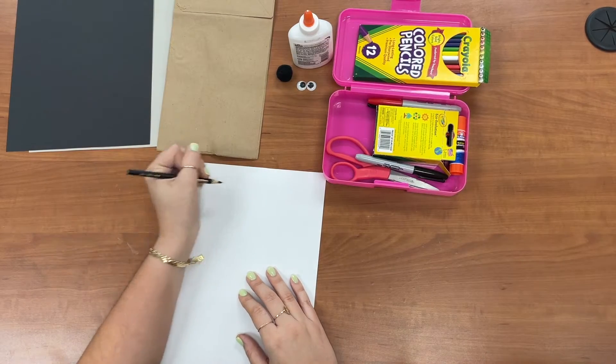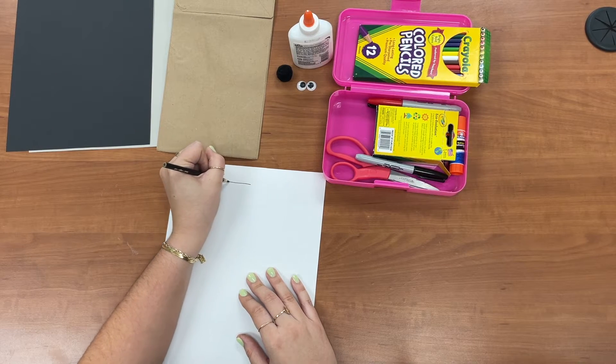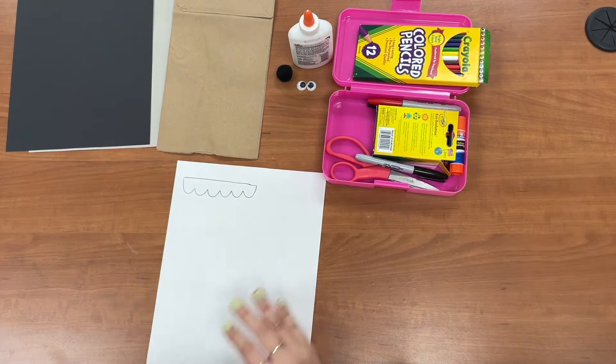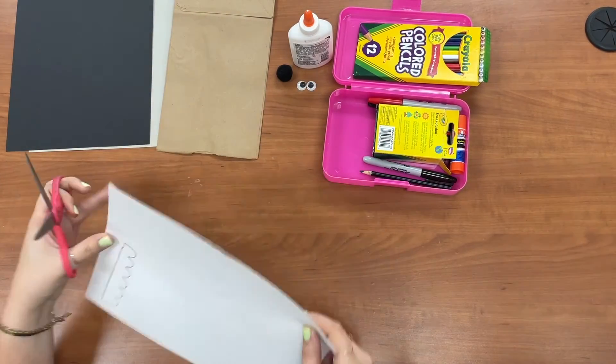We're gonna start by making Chewbacca's teeth. I'm gonna draw a straight line and then make his little curved teeth like so. Next we can cut these out.